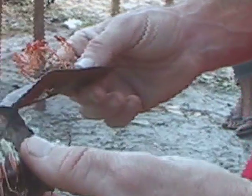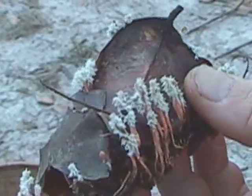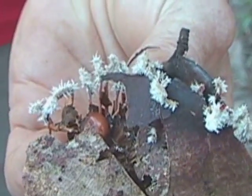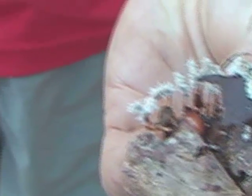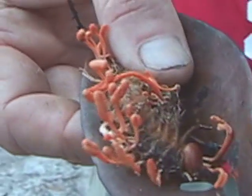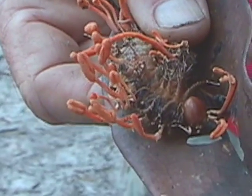This is the asexual stage producing conidia on those same stromatal branches. I'm going to turn it over and show you the head of the caterpillar host down inside there, so I'm nearly certain it's the same species of caterpillar host.